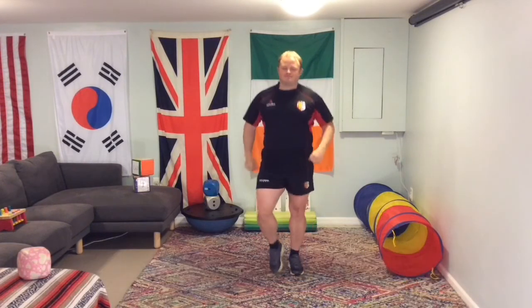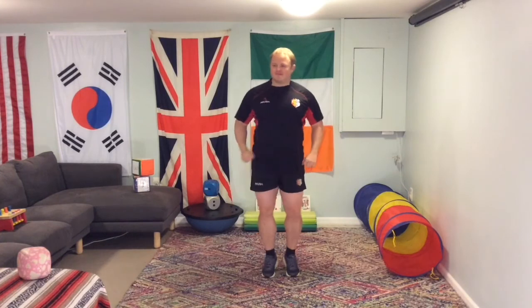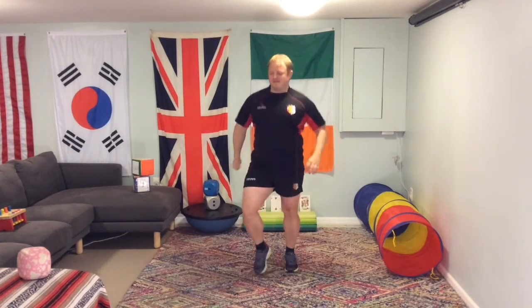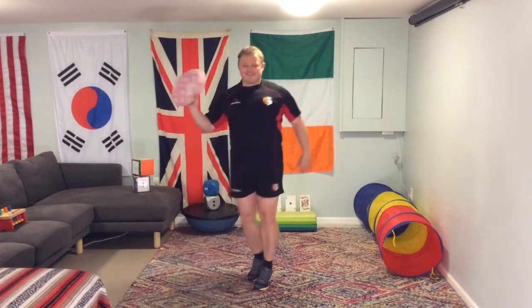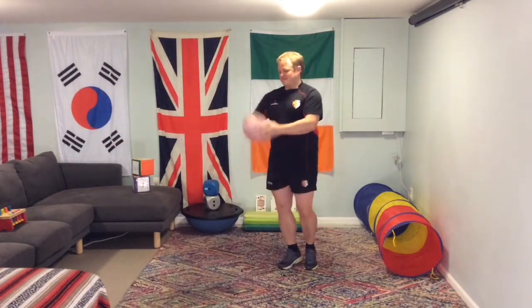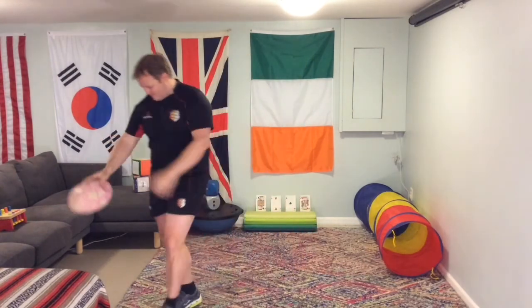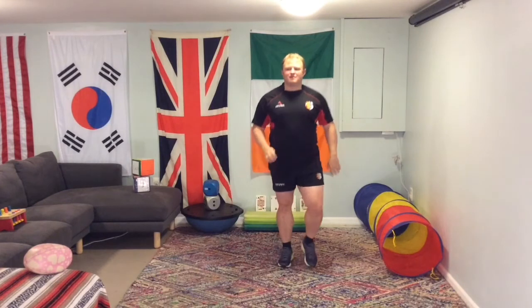Let's warm up, jogging on the spot. Today's challenge is going to be a century challenge — that means we're going to do 100 of every exercise. I've got my victory rugby ball ready to go for the end of the challenge, so I'm going to place it there. That's going to be my motivation today.